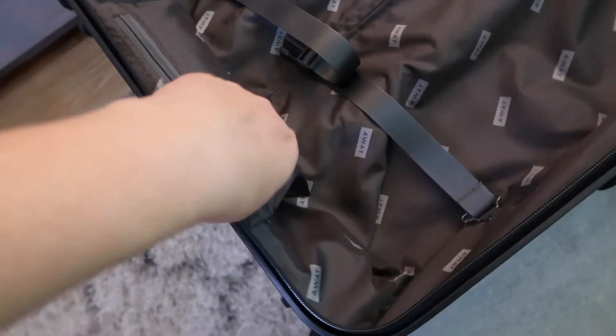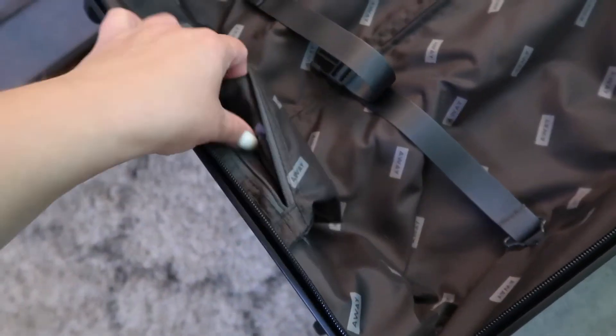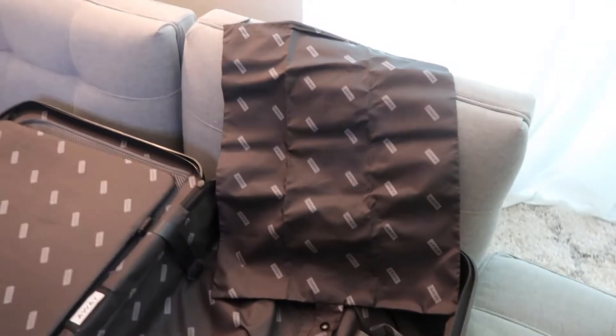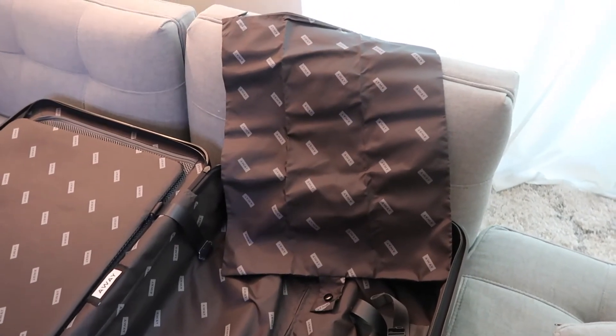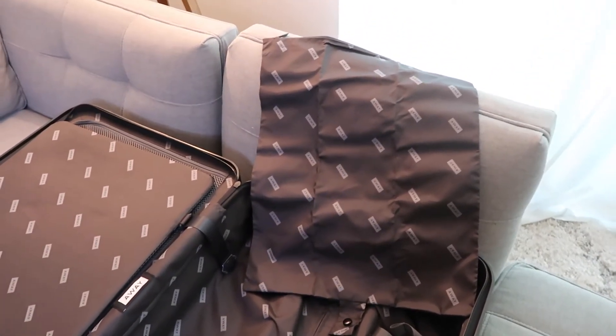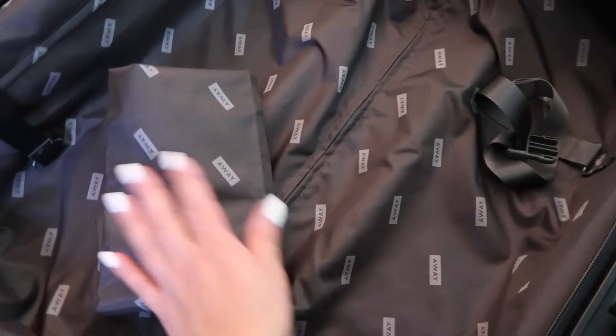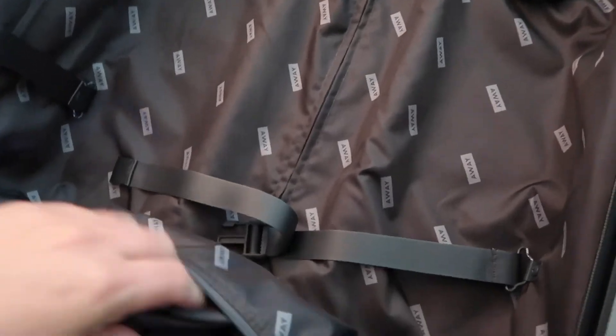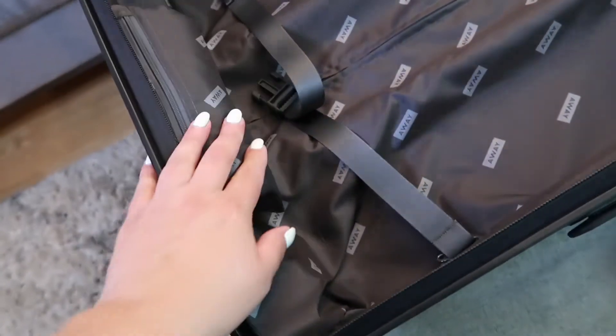We have a laundry bag and I like it because it's kind of hidden in its own little pocket. Let me show you — so it's kind of like this. It's not that big, but it's pretty roomy. I believe I have something similar in my bigger carry-on and I've actually used it for dirty shoes and stuff like that. So it has different options you could use it for — it doesn't have to be your laundry bag. I like that it's so small and you can just literally pack it away right here.